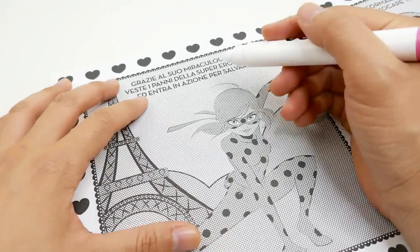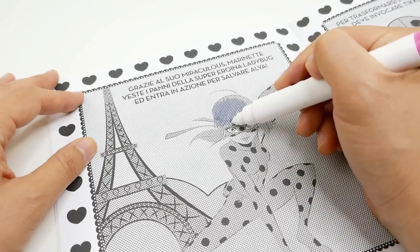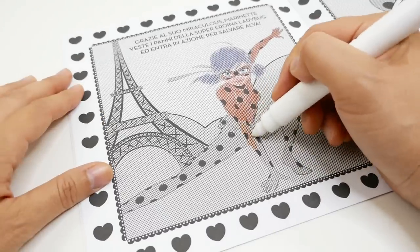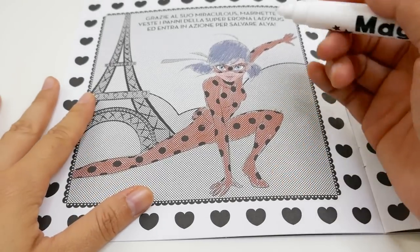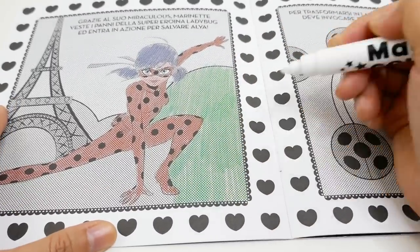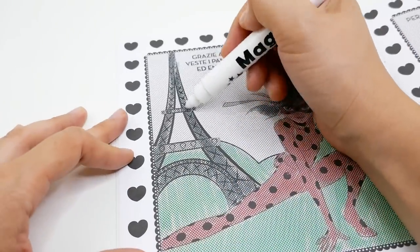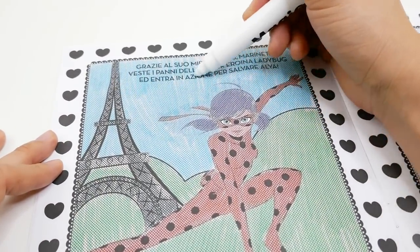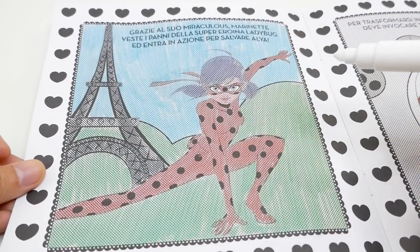Alright, are you guys ready to color our first page? So here we have Ladybug — let's see what happens. Oh, look at this, the hair is turning blue! And we're done — look at this, wasn't that awesome? We've got Ladybug here: blue hair, red outfit, green grass in the background, and blue sky.